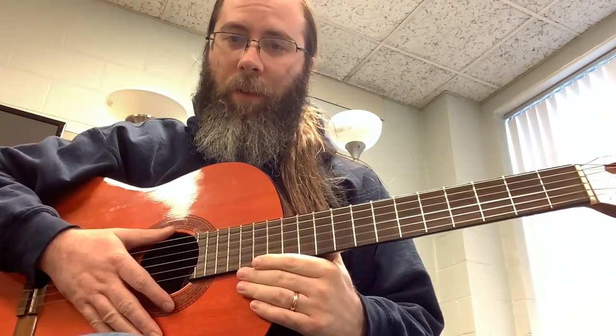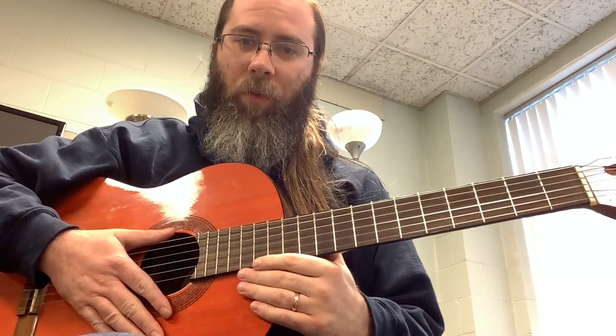Alright, so that is the key of A minor. I will continue on through the rest of the circle of fifths with these. Thanks.